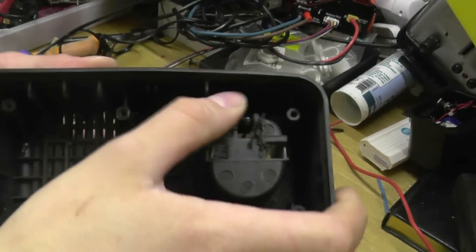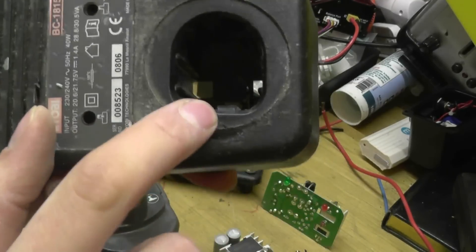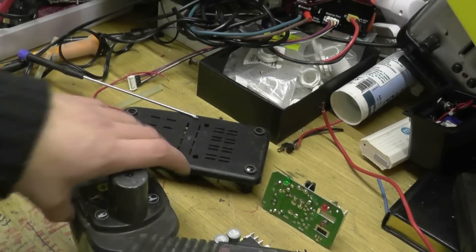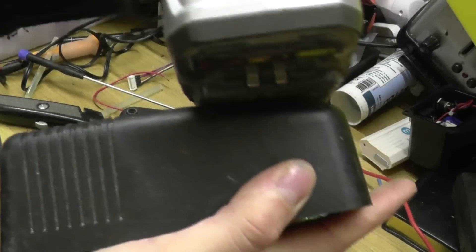All I did was put a couple of slots in. I was going to completely remove one corner, just to get rid of this whole plastic moulding in here, but it turns out I didn't have to do that. I just put a couple of slots in there, and now the battery goes all the way in.